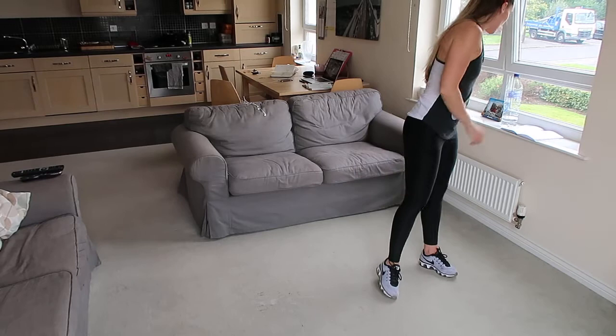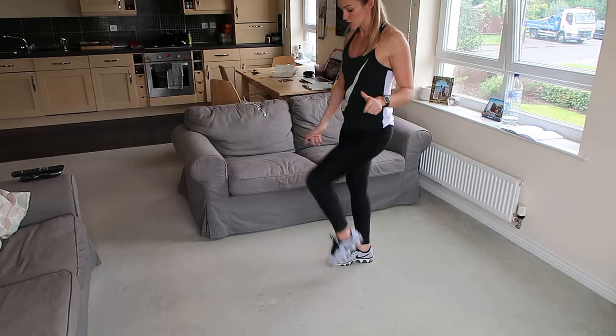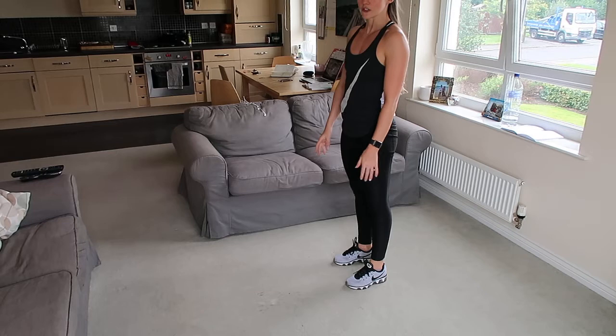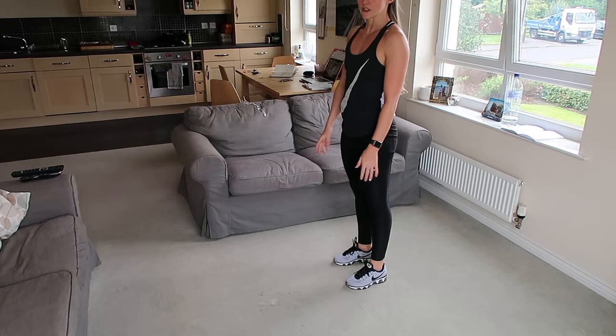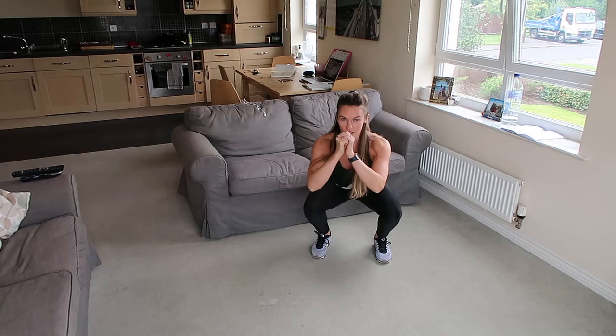First exercise we're going to do — I'll just go through them all — high knees: we're bringing the knees up as high as we can. You can either do the slow option, or we can start doing nice and fast, bringing the knees up as high as you can, going for the full 30 seconds. After that, we're doing burpees. We're going to jump out, back in, and up — we're not going for chest to the floor, so just out, in, back up. After that, we've got a squat hold: we're going to squat down and just hold it really nice and low, and not move.